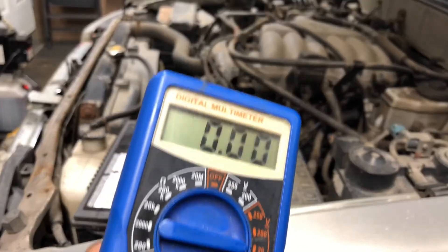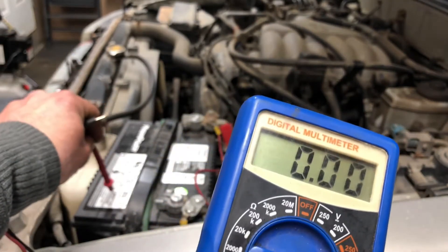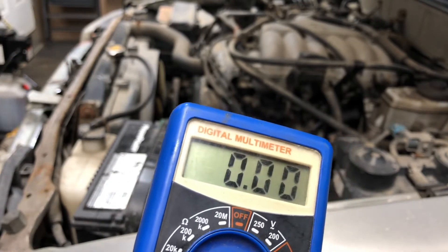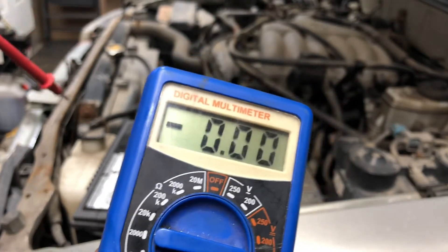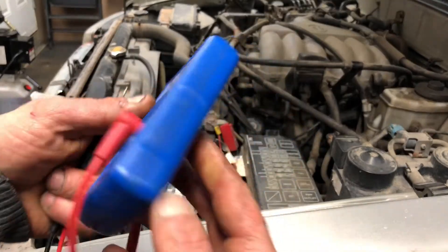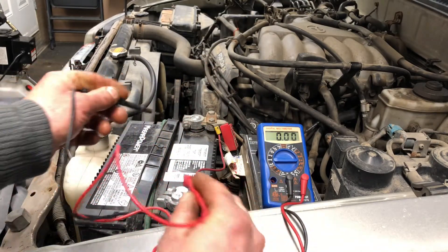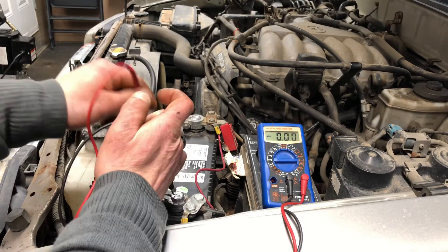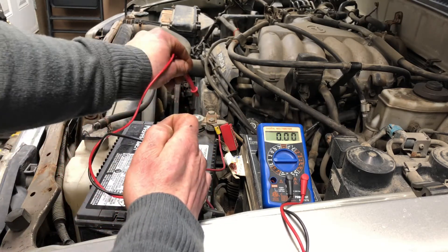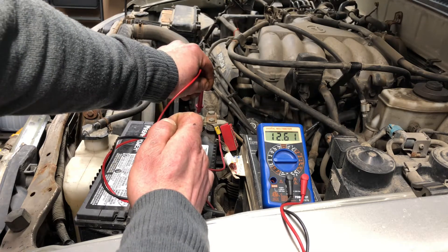First thing we're gonna do, we're gonna check our battery. Our battery should have 12 volts — actually maybe even a little more. It's a 12 volt battery and it should have at least 12 volts if the alternator is working good. I just came home from work, so this battery should be at least 12 volts. Let's check. It doesn't really matter if you put these backwards — if you do, it'll just read negative. But we're gonna do it the proper way: red on red, black on black. What do we have for volts? We have 12.61 volts, which is good. That's what we want. It's a 12 volt battery.